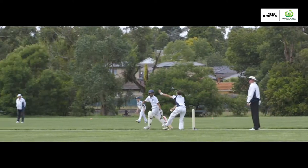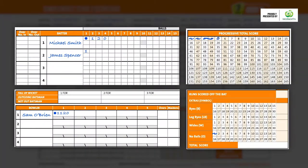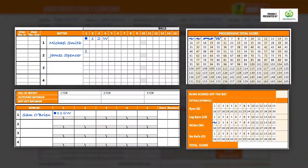When a bowler is no-balled, place an O in the batter's box, the bowler's box, the progressive total box, and the relevant extras total box. When the bowler bowls a wide, place a W in the batter's box, the bowler's box, the progressive total box, and the relevant extras total box.